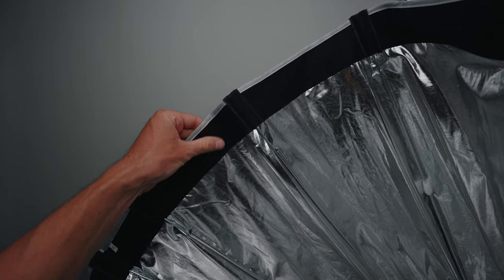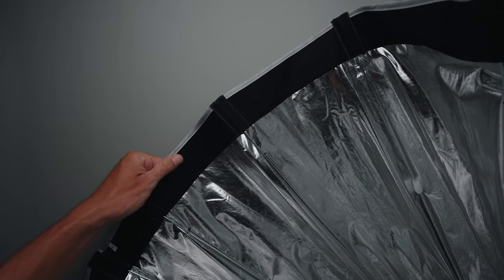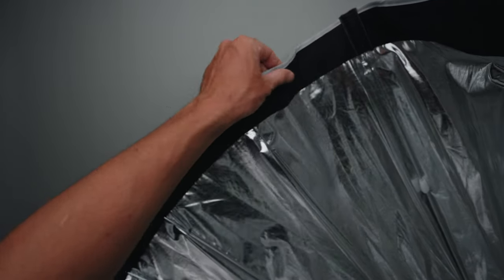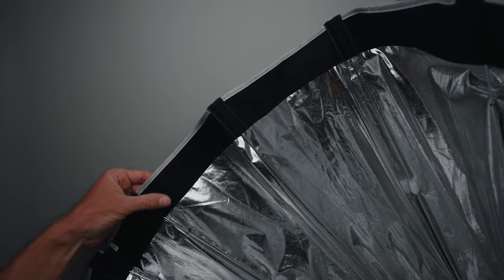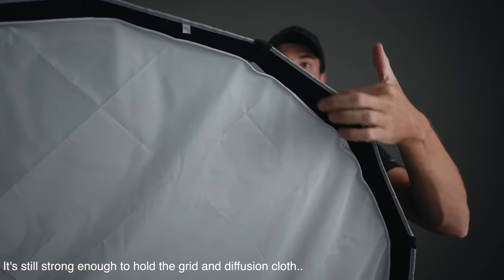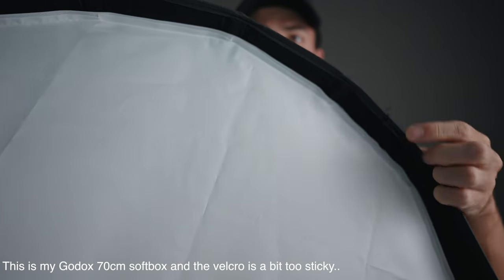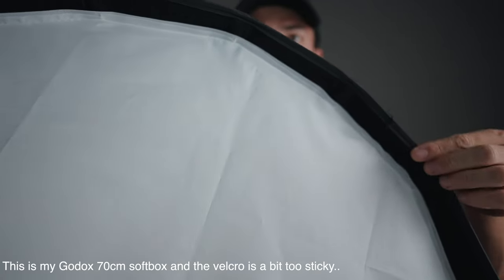What I did notice about this particular softbox compared to others I've used is the side velcro on the edge where you attach the soft diffusion cloth and the honeycomb grid. On this softbox it's a bit less sticky than on other softboxes I've used, so when you try to remove the honeycomb grid or the outer diffusion cloth it's much easier — you don't have to pull it as hard. I think that's a really nice touch from Ambitful.